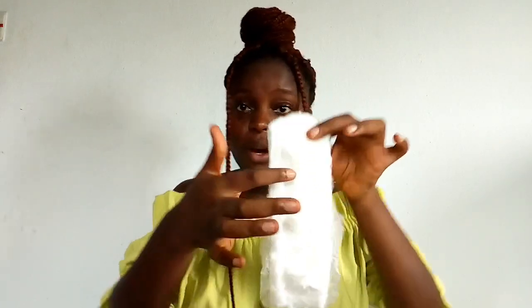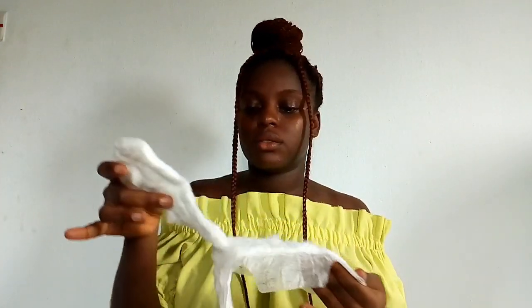You're going to take out this tissue-like part — this is the part that holds all the blood, this part right here. You're going to take out this tissue-like part, then fold it properly. Even if you don't want to fold it, you're going to throw this — this is the part where you throw into the toilet.